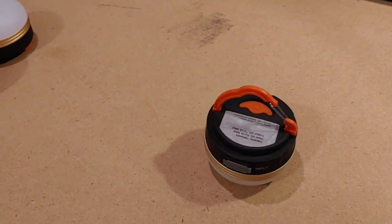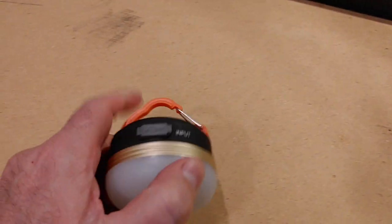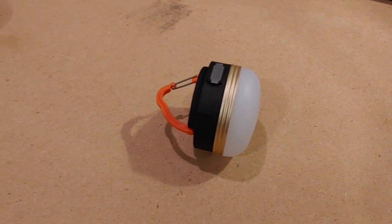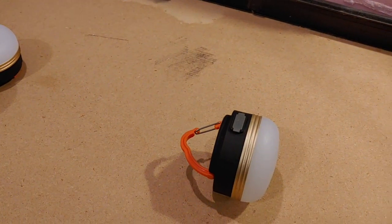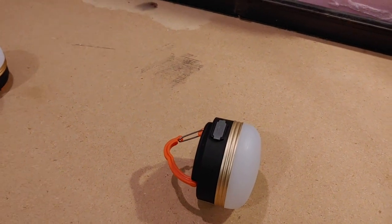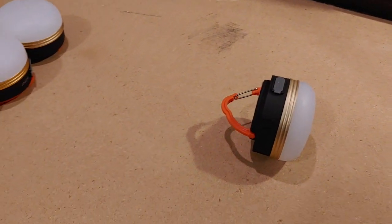They run about 22 hours on a charge and are extremely handy. These exact ones aren't available anymore on eBay — they've been replaced by newer versions which are slightly larger and run quite a bit longer on a battery charge. They're actually superior to these, but these keep working. I've had them for years now.